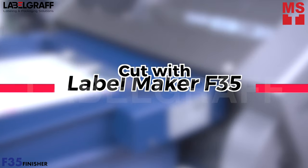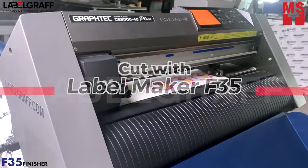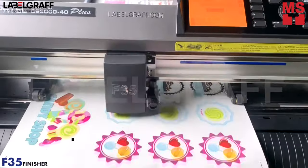To get accurate and professional cutting for your stickers, use Label Maker F35. With Label Maker F35, sheets can automatically be loaded into the platter interruption-free, cut, then dispensed into the catch tray all with ease.